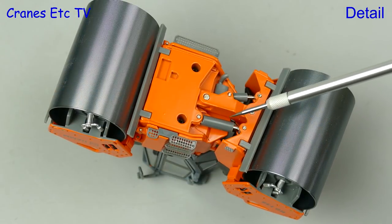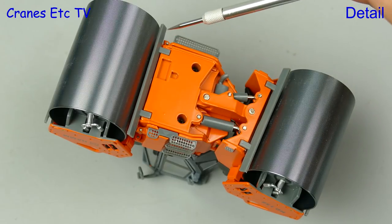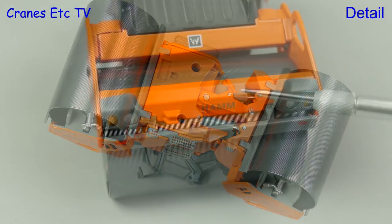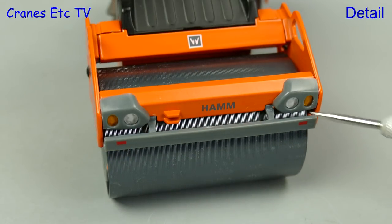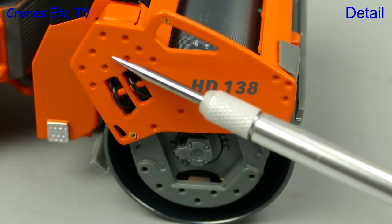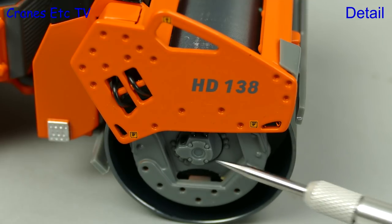Beginning with the roller: the steering cylinders are modelled, as is the exhaust, and there are plastic scrapers on both of the drums. The metal drums are very nice with a slightly ridged texture. There are Vietgen and Harm graphics and nice lights, and the detailing throughout is really nice including hydraulic hoses, indentations in the casting, and very nice work around the drums.